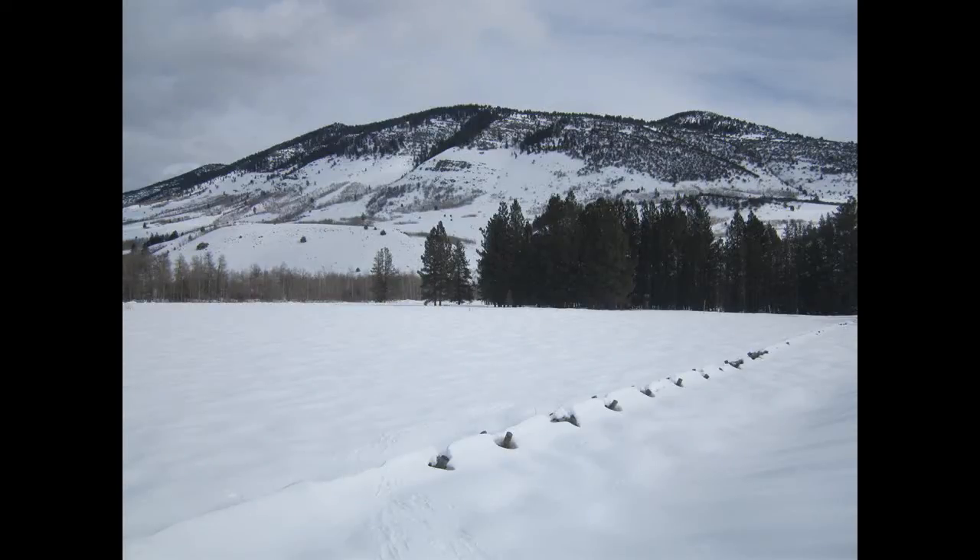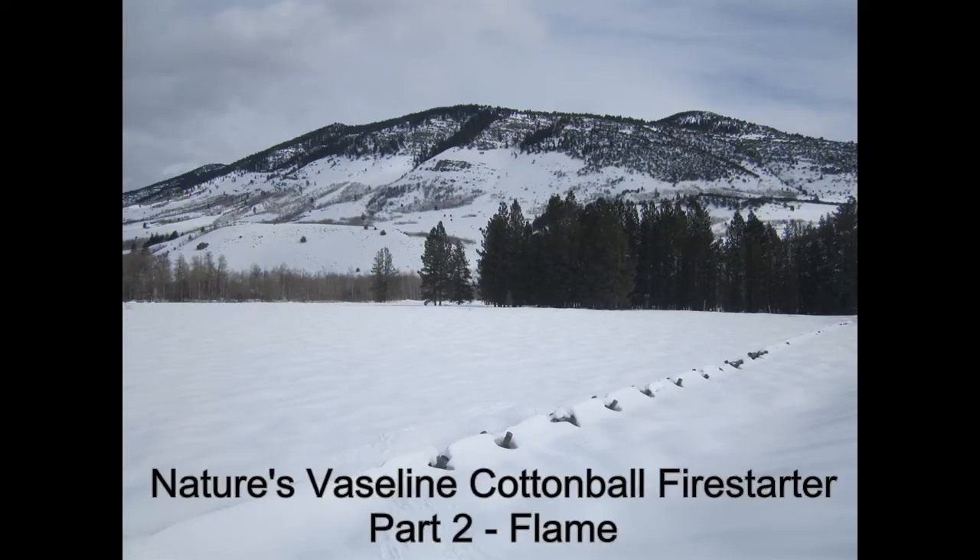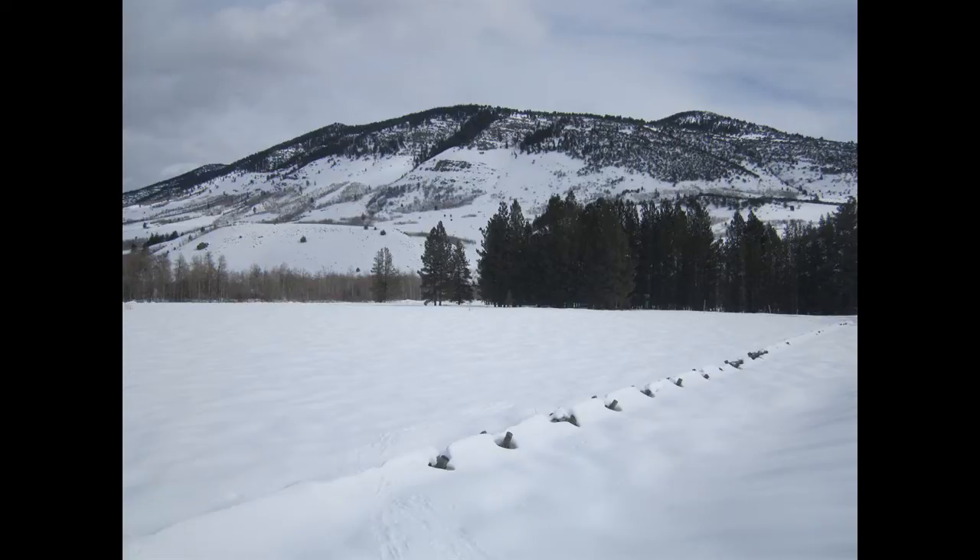In part one of this series, I showed some of the plant materials I've used for making what I call Nature's Vaseline cotton ball fire starters. In this video, I'll demonstrate how various plant tinder fibers are combined with pine sap to make the starters, and then I'll ignite them using the most inexpensive ferrocerium rod that I could find. You'll see how relatively easy they are to light, and get an idea of how hot and long they burn.